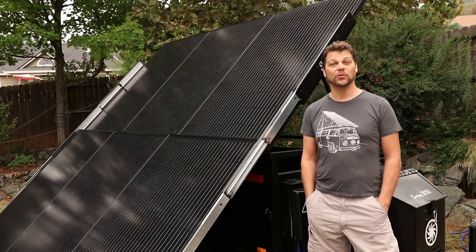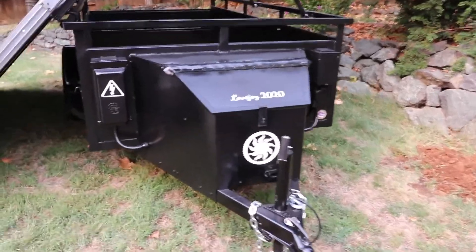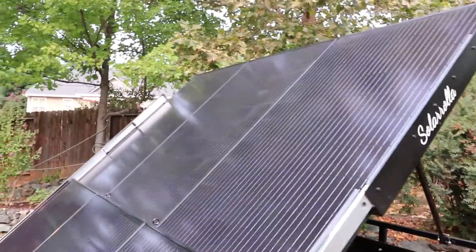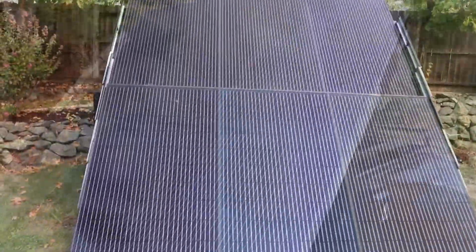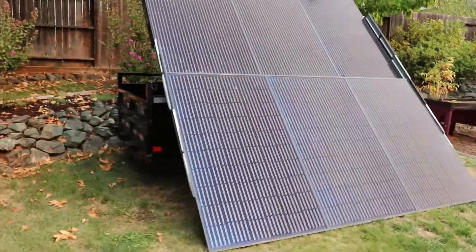Hi there, Brett Bielen from Solarola. There's many different ways you can implement one of our trailers. You can have it as a full-on backup system or a full power source. You can have it partially supporting maybe just important loads like your fridge and your freezer, so when we're going through these outages we have those essentials taken care of.